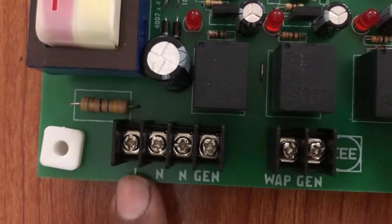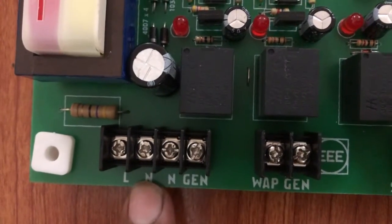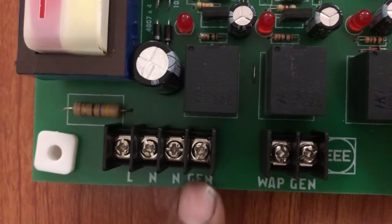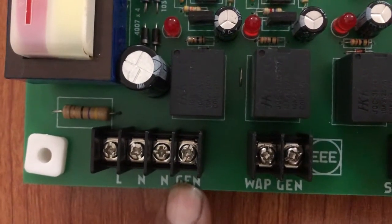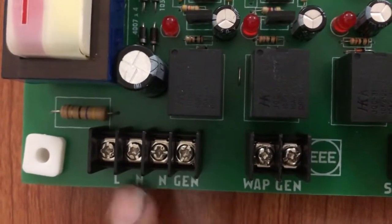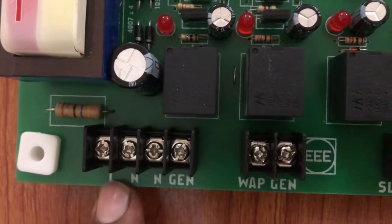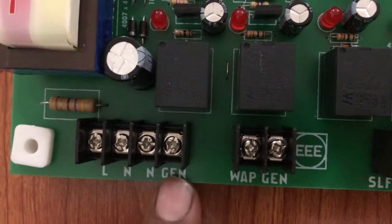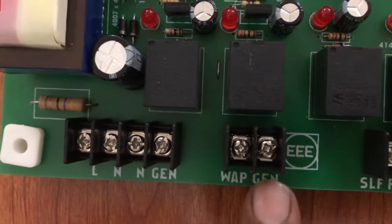This is the point where you connect the main supply, and this is where you connect the neutral of the main utility. On the other side, this is the supply input for the generator — 220 volt phase — and here you connect the neutral of the generator. When these four wires are connected and the main utility fails, the generator will start automatically and shift the load. Through this card, you have to connect two magnetic contactors — one for the main utility and the next for the generator.